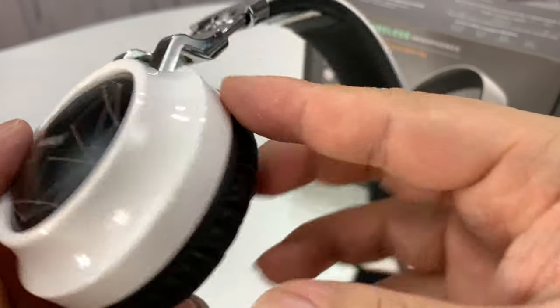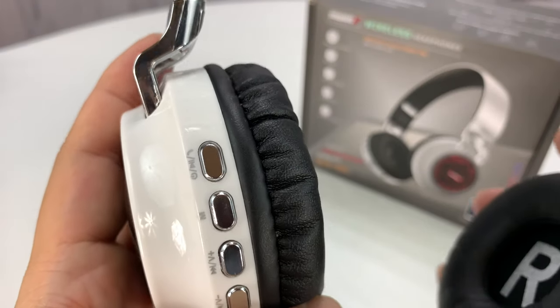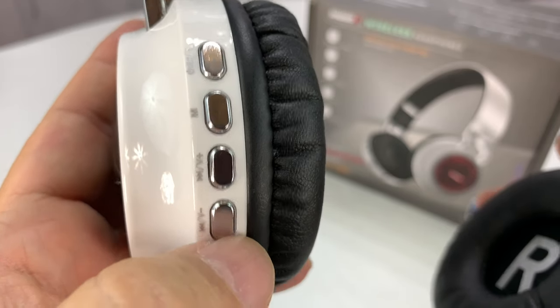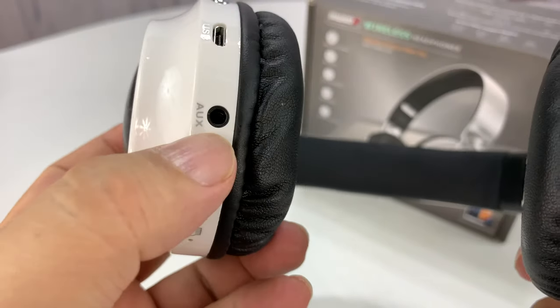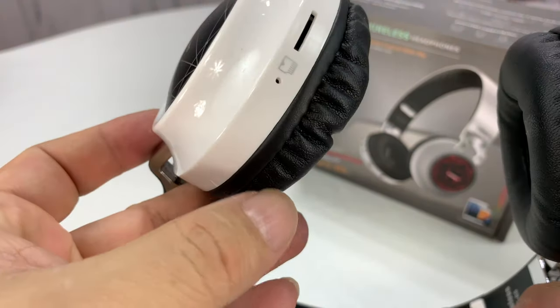This is the right side, which is interesting because as a right-handed person you'd think controls would be up here, but they're on the left side. On the back we have play, pause, power on, a mode button right there, advance, advance, rewind, volume up, volume down, micro USB, and the aux in. I'm assuming that's a microphone hole, an SD card slot, and a little light.